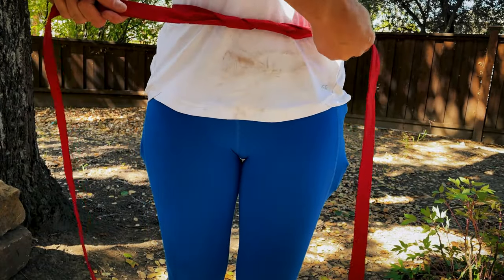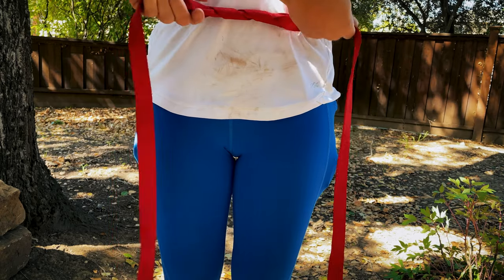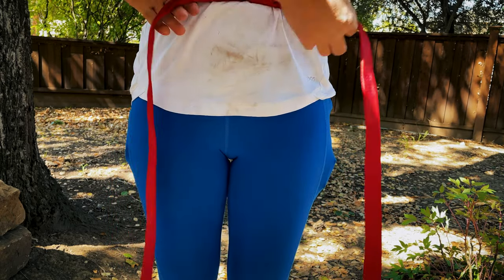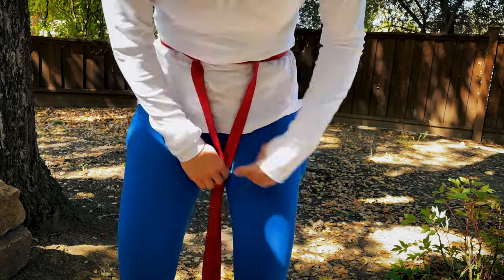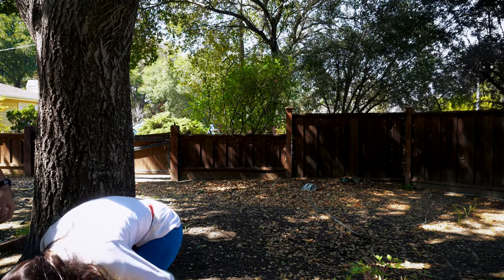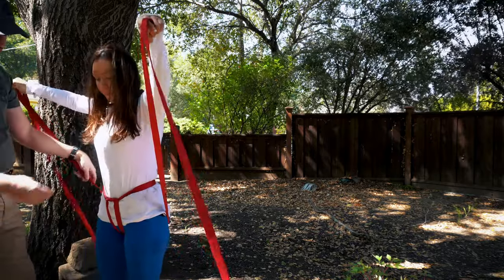There we go. This is going to be the start of our anchor for where we're going to be putting our carabiner. You're going to want this tight because this is going to be the start of everything else. Then we let it hang. We're going to reach from underneath between our legs and this is where we're going to start to make our H harness. Our H harness is going to be the start of our seat.